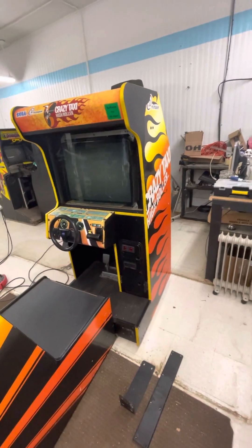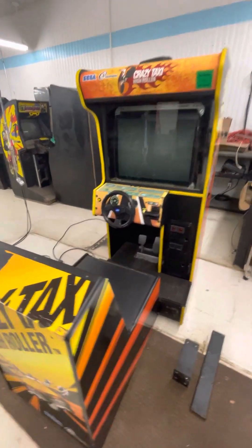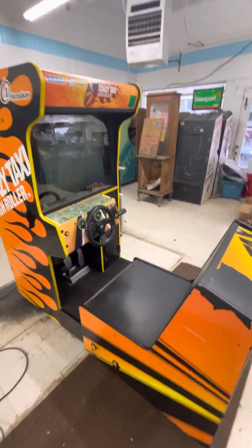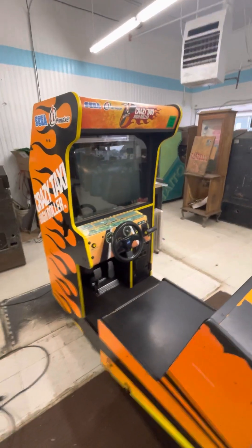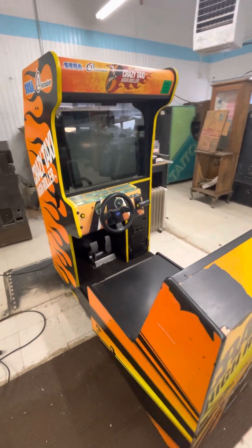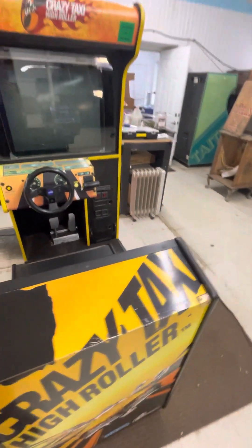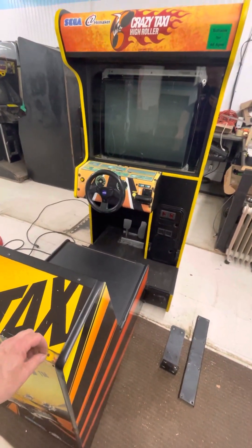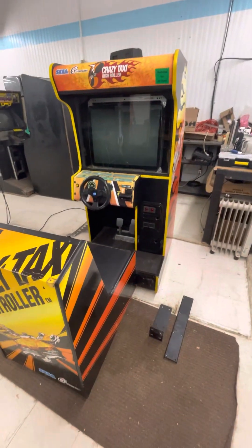I would never sell this in a million years if it was my only one, but as luck would have it, I have several of these, so this is the first one to go. This is just a project one I picked up at an auction quite a while ago and planned to restore it, but I'm running out of time and too many projects, so it's just got to go as is.